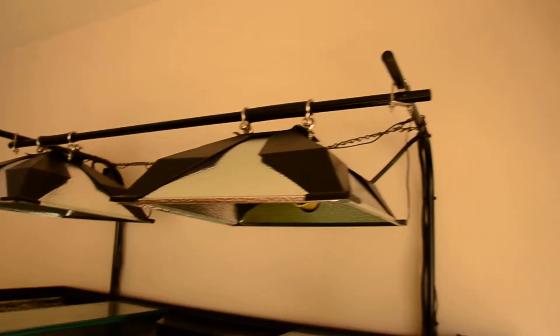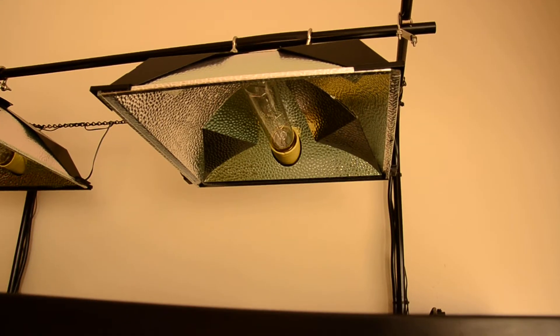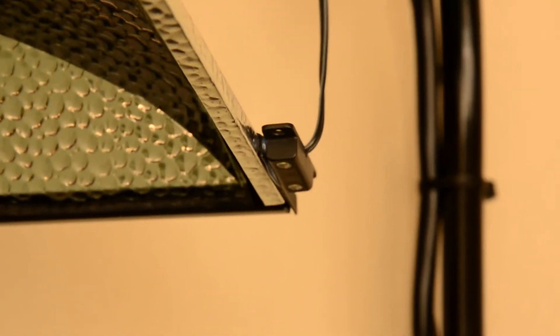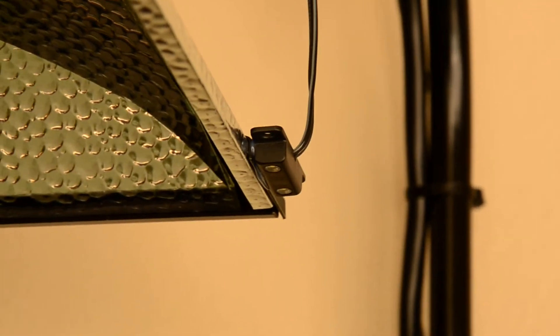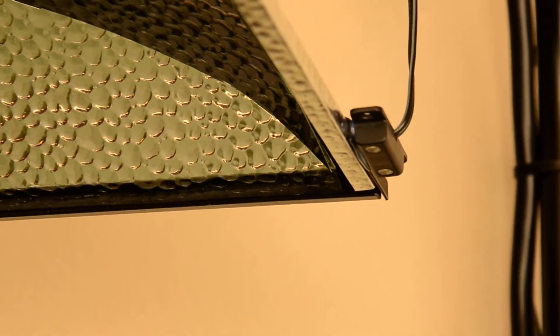I ran the cords down the backs of the conduit into the back of the stand, and then the cords go to the ballast. Just a week and a half ago I put the moon lights on for the reef keeper system. What I did is I hot glued those to the black metal side of the lamp fixture.